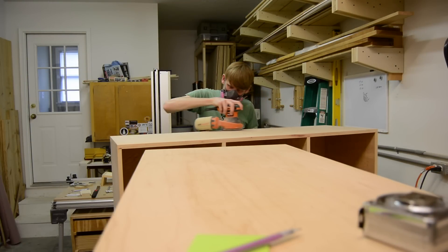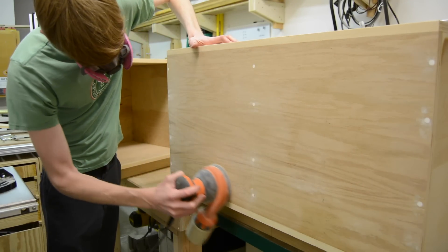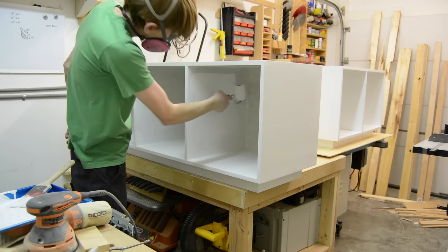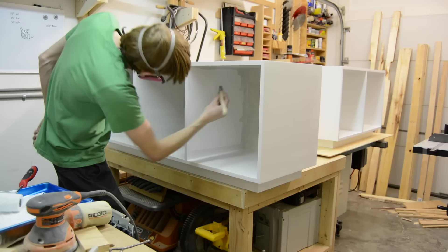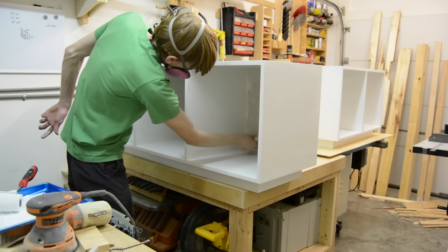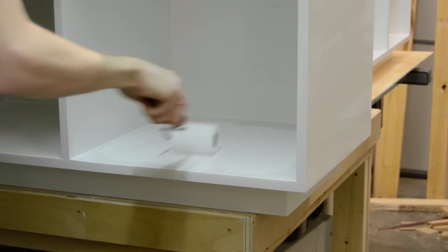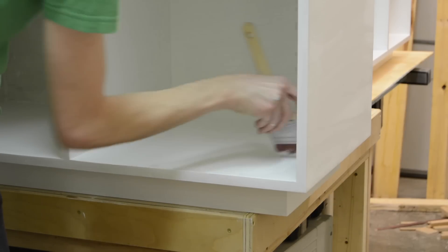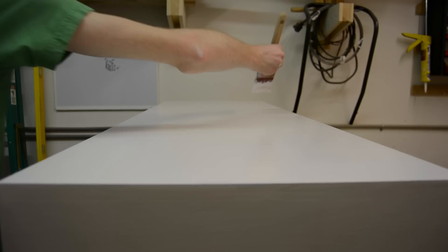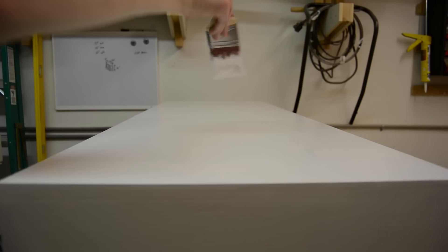I had to do quite a bit of sanding as usual, but I try not to go too overboard since this is getting painted. One thing I use on pretty much every painted project is regular drywall compound for any imperfections, nail holes, screw holes, or anything like that. It works really well — it's easy to spread, dries quickly, and sands super easy. I usually spread one coat before priming, then put on one coat of primer. Afterwards, if there's anything else that needs filling — like end grain or small scratches — I go back with the same drywall filler, sand it, and then put on two to three coats of paint, whatever is needed.